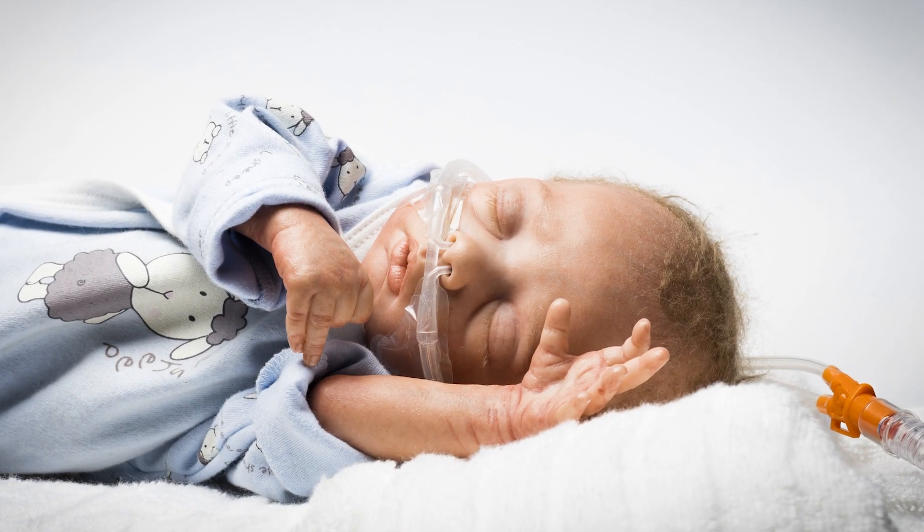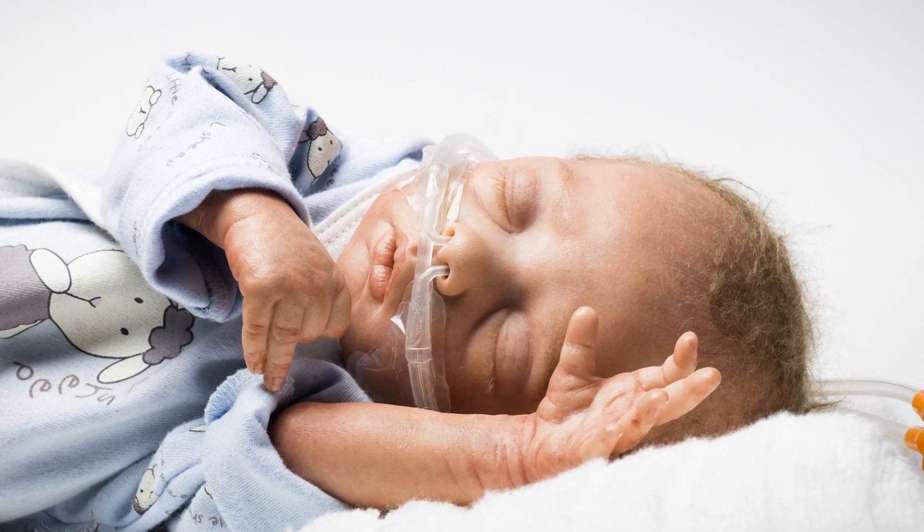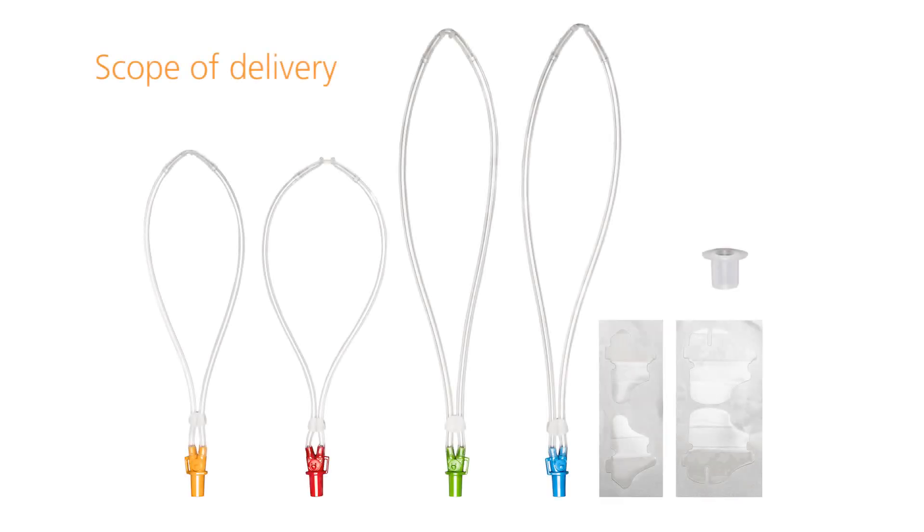This short video shows you the correct use of the Medin Nuflo nasal cannula for high flow therapy. You need the Medin Nuflo nasal cannula, hydrocolloid fixation pads, and a tube connector.